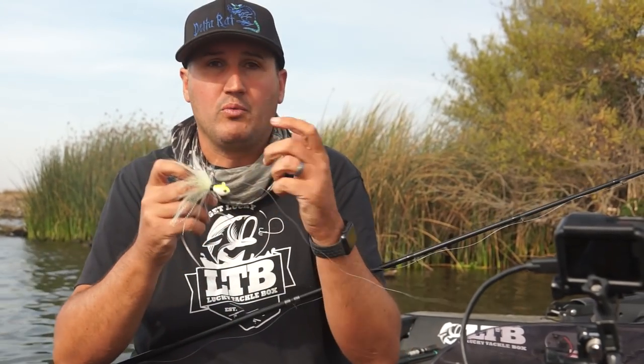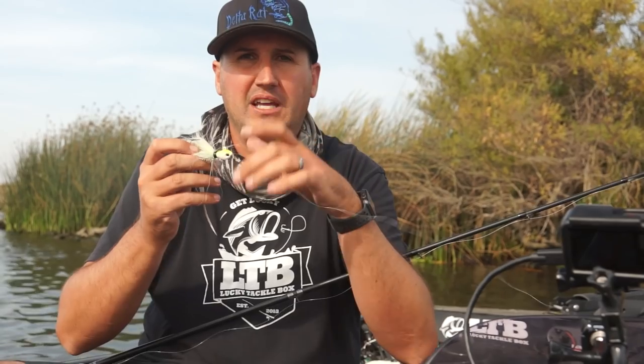If I don't feel the weight of that three-quarter ounce jig and it gets light, I'm going to reel down fast and get ready to set that hook. A lot of the time when you're lifting you feel the weight, and all of a sudden one grabs it and it just feels like there's nothing there. So reel as fast as you can, feel that pressure, lean in, and set the hook on them.